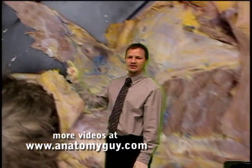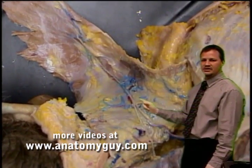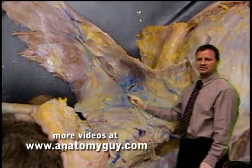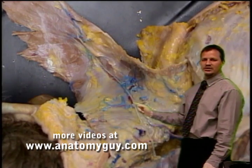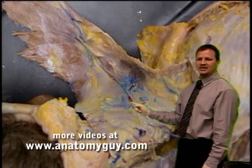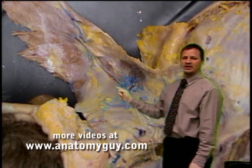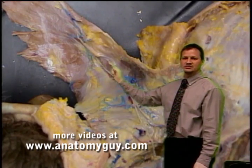We'll zoom right in on that area. Right there you can see the spinal accessory nerve coming from cranial nerve 11, and right beside it we can see the transverse cervical branches. This is usually the superficial branch, and it will be supplying along the length of the trapezius as well.